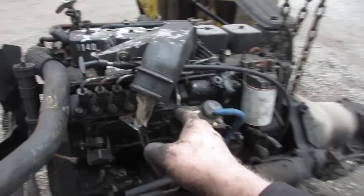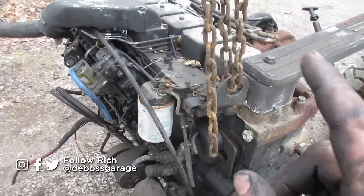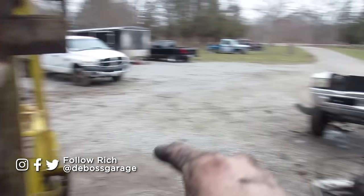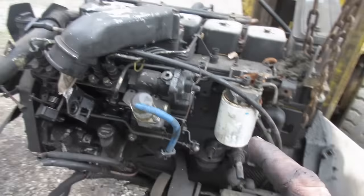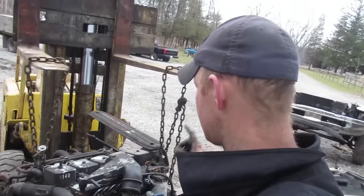Here I have a 97 P-Pump 12-valve that has 960,000 kilometers on it. I don't know much about the engine other than it came out of that cab and that chassis. The only thing left to do with it is take it apart and see what a million kilometers does to a 12-valve engine.